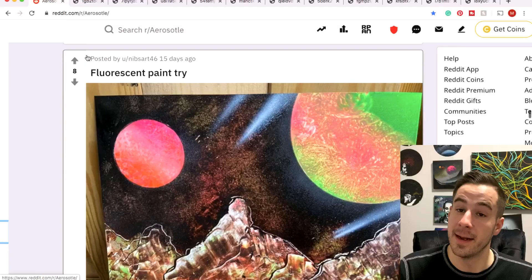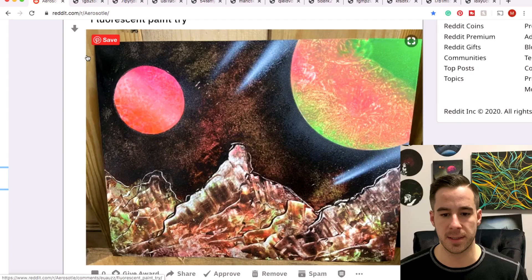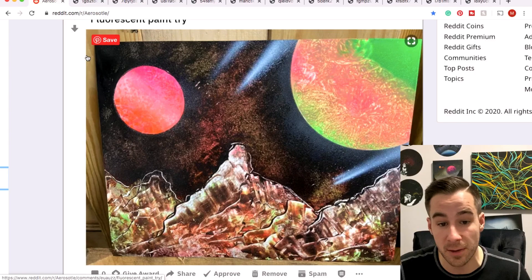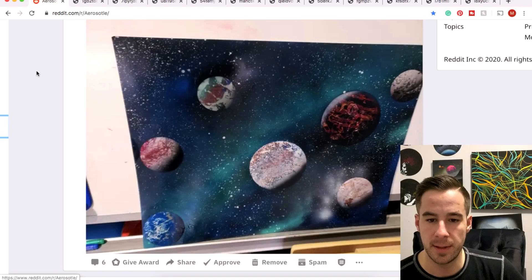Fenn's piece got a home and a nice little spot to hang on a wall. Nibs with some fluorescent — just got to work on that shading, Nibs. I'm seeing it in a lot of them. Make sure those planets are shaded because they kind of just look like round circles in the sky if you don't shade them. Really cool color scheme, I like the terrain in the front and I like the planets — just got to shade them. No shade — just shade.